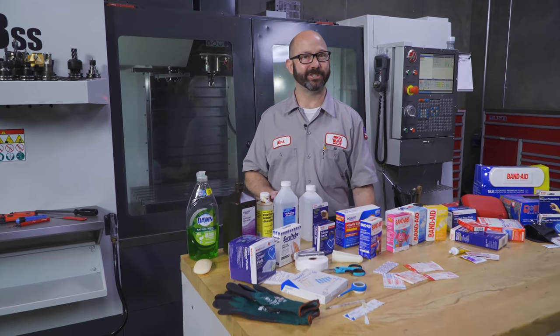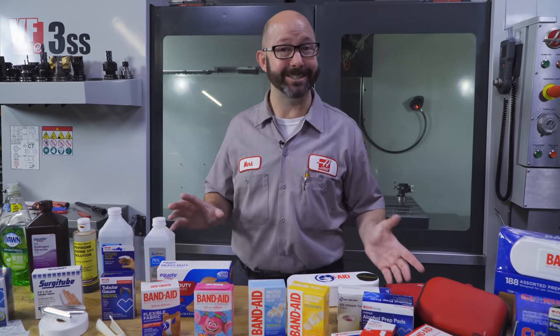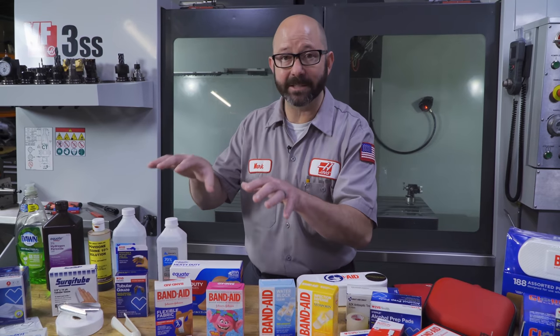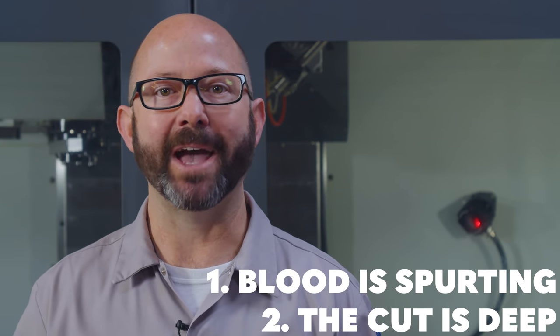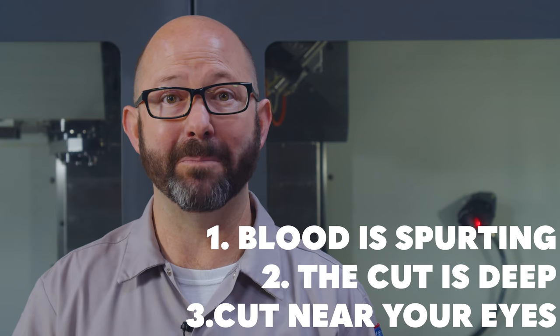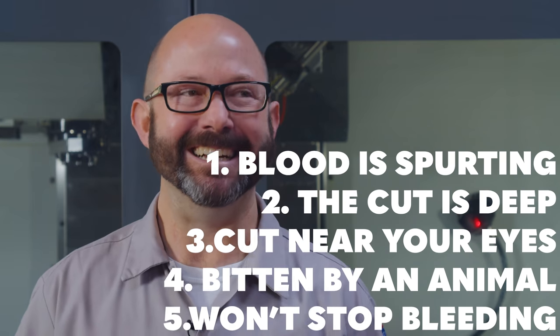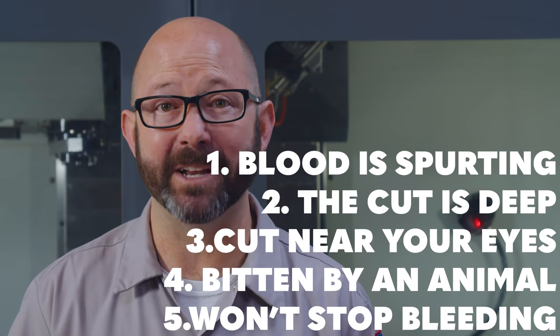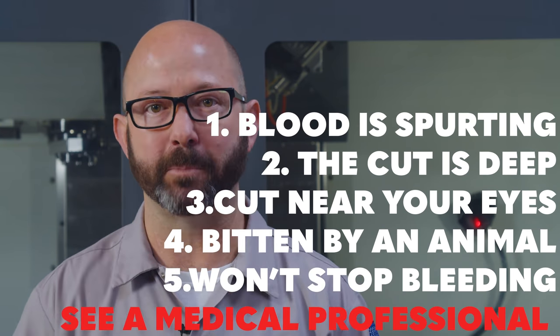If you have just cut yourself and are asking the question, should I go in and get this looked at by a professional? The answer is yes. Go in. I am not a doctor, I am a machinist. If blood is spurting, if the cut is really deep, if you can see fat, muscle, or bone, if the cut is near your eye, if you've been bitten by a co-worker or an animal — let's say a pet tiger — if you cannot get the bleeding to stop after 15 minutes, these are all really good reasons to go see a medical professional.